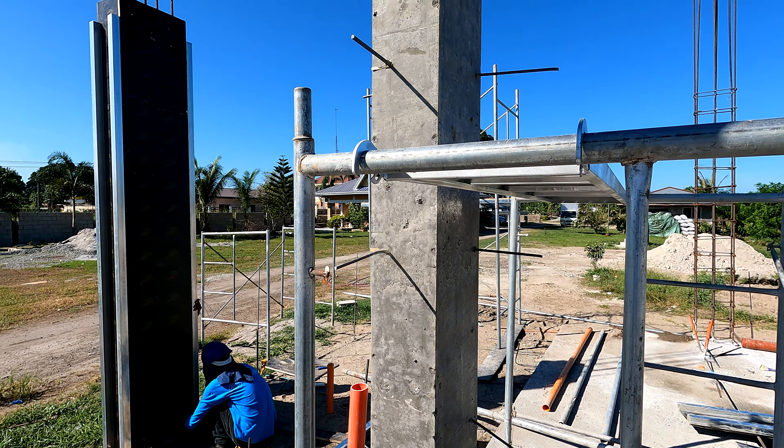Here at the front they are continuing to work on getting the forms in place to pour the upper part of these columns. We don't yet have a tie beam across the top - that might be next. Our driveway access has been blocked and a new one has been created just over there to allow them to put in the last two sections. That will then take us to where the gate will start - a gate for vehicles and a gate for people.